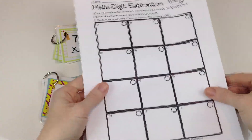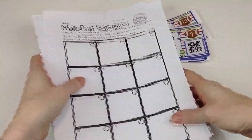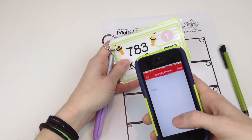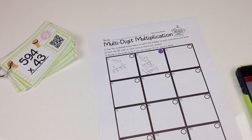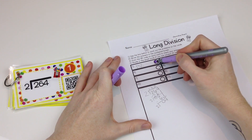Each skill pack also includes 12 task cards and a recording sheet for the task cards. There's a workspace for students to use. After they solve the problems, they scan the QR code to check their answer. With a pencil, highlighter, or marker, they shade in the circle in the box if they answered correctly. If not, they leave it alone. This gives you a way to quickly assess how your students are doing with the skill.